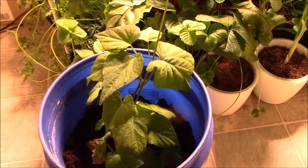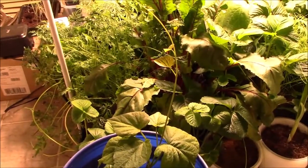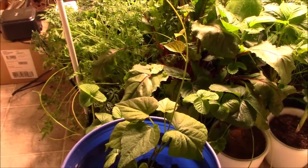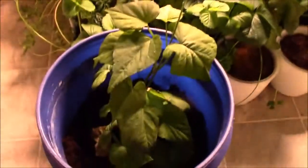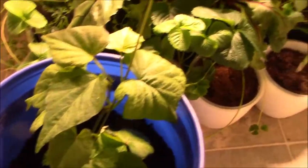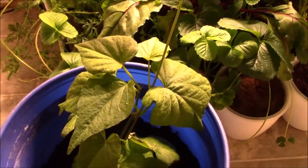They can climb up and get light from my LED grow light here. I don't know what variety this is — it was a store-bought sweet potato.